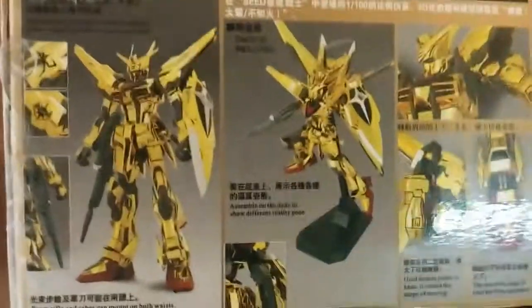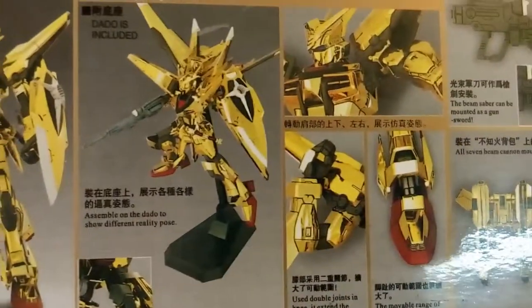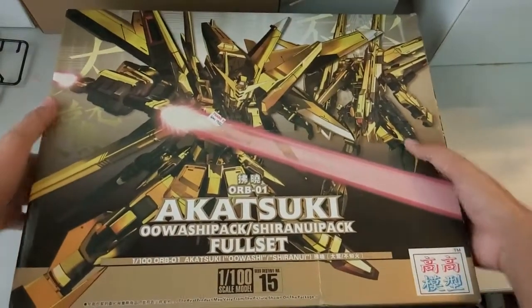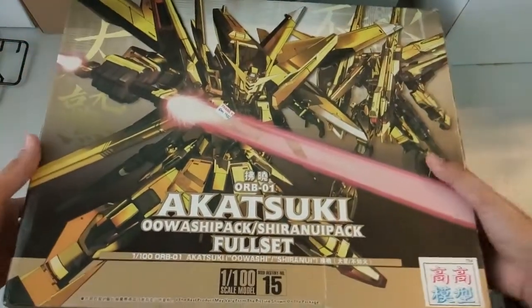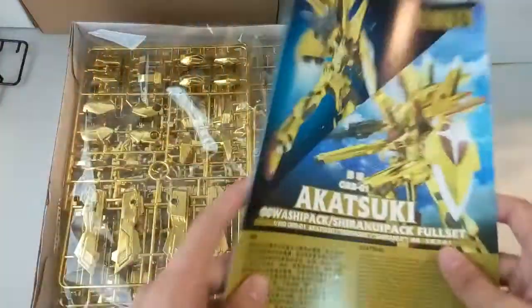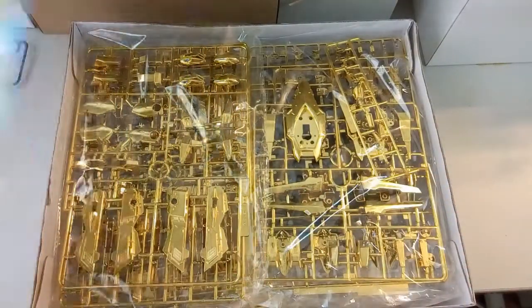Here you guys can see this is how it looks like without the backpack. Next, it comes with a stand - I'm not sure if this model comes with a stand, we'll have to take a look at that later on. Here you can see just the articulations and the backpack. So yeah, that's it. Now let's bust open and take a look inside. I've actually just read the manual but I've not counted the parts for this kit.